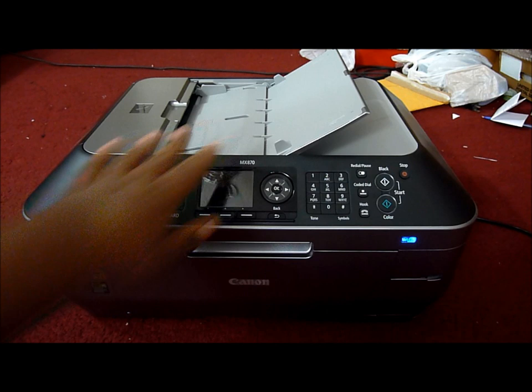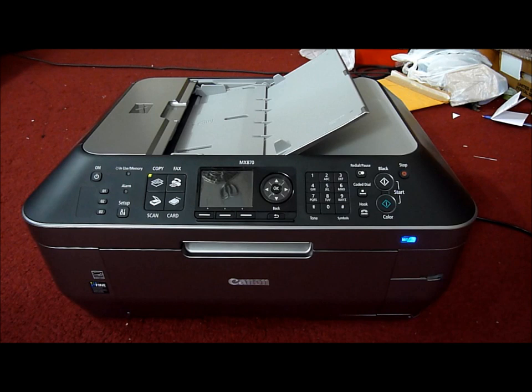The standard media capacity is about 300 sheets. And the ADF tray, which is this right here, can hold up to 35 sheets. I'll say more as I go along.